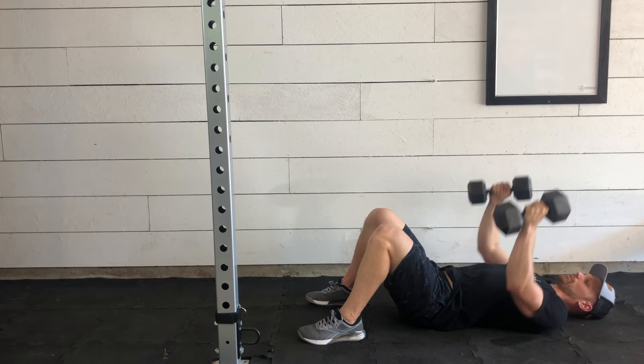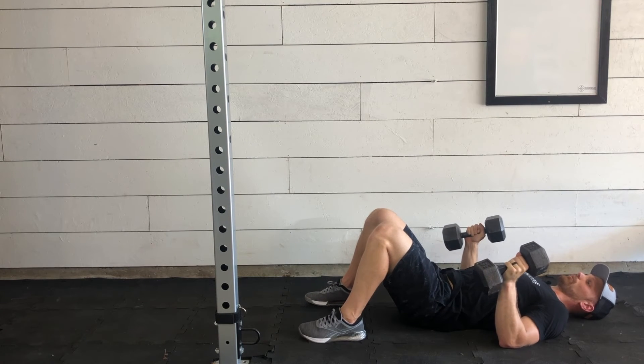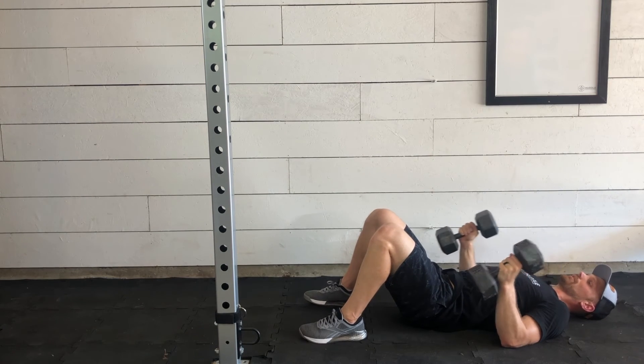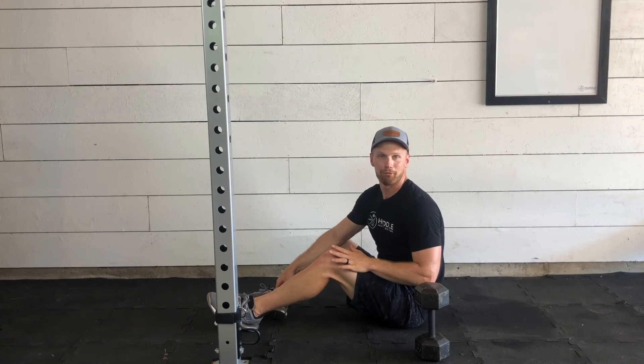As we do that, make sure to keep control with the dumbbells, coming down so you're not slamming your elbows. Also keep your elbows relatively tight to your body, keeping your shoulders nice and safe. On your last one, set them down in front of you, and you have completed the Dumbbell Floor Press.